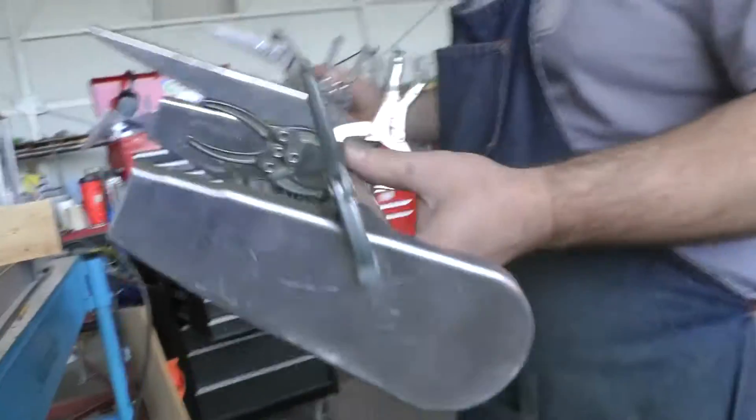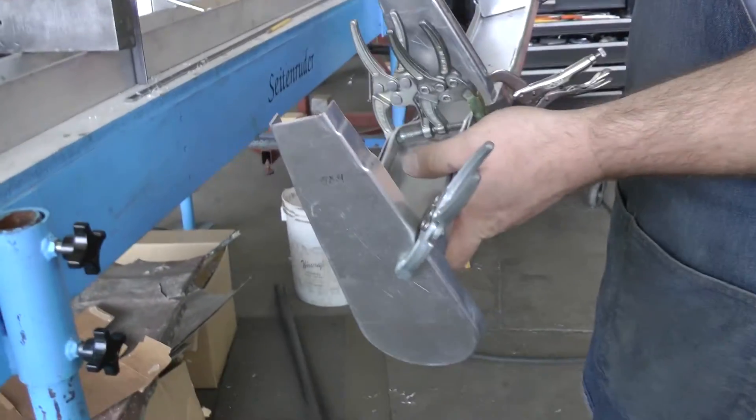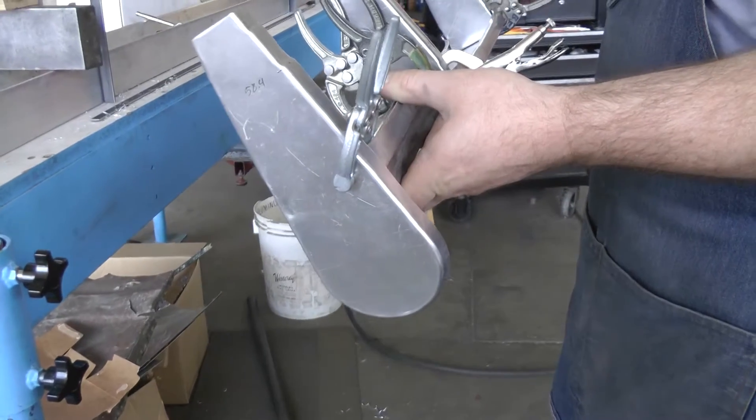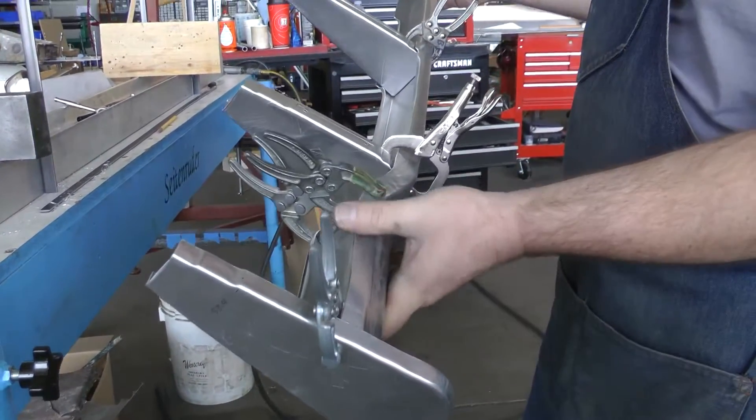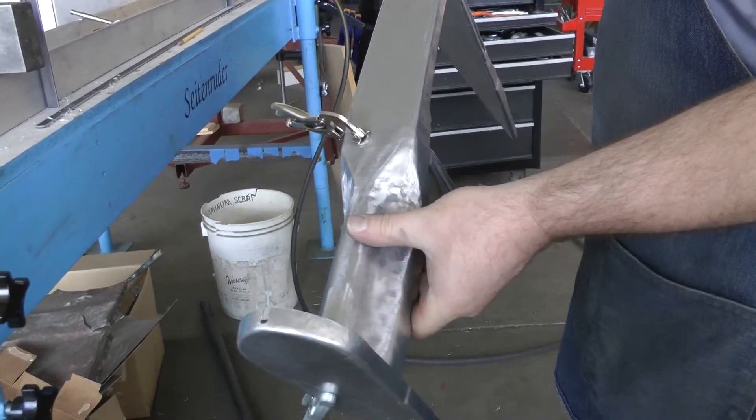Ben, what have we got? Well, I'm making the elevator for the Zero. I'll make two of them. It's pretty rough right now. I'm just trying to get an idea of how everything works.